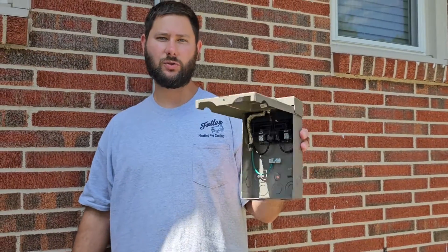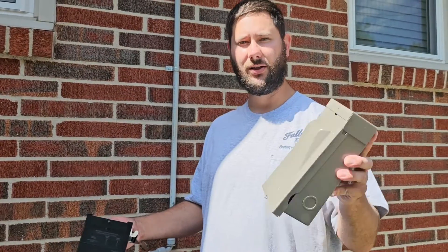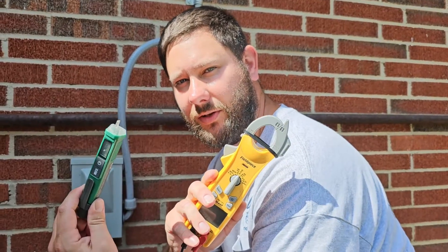I'm going to show you the tools you may need and we're going to talk about what we do first before we install this disconnect. Before we install the ICM-495, we need to test and make sure we don't have any voltage coming to the disconnect. We can use a multimeter or a non-contact voltage detector. This right here is a SD-440 made by Fieldpiece, and this is a voltage detector made by Tessman.